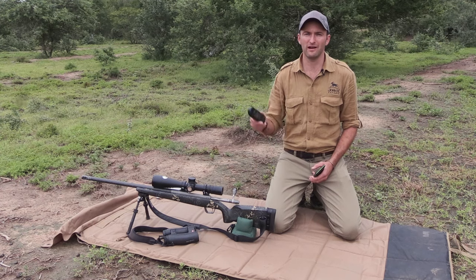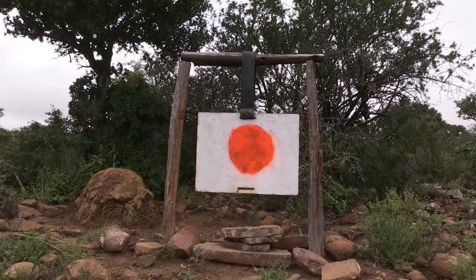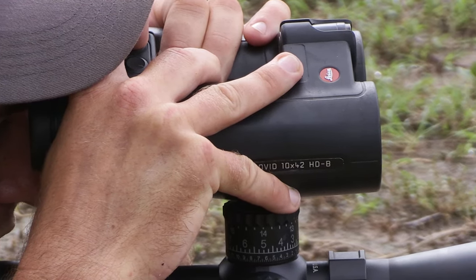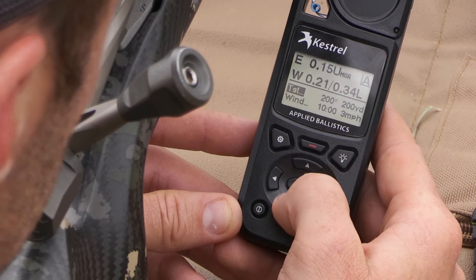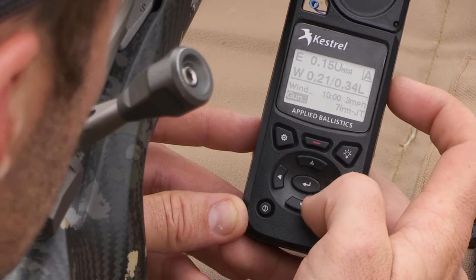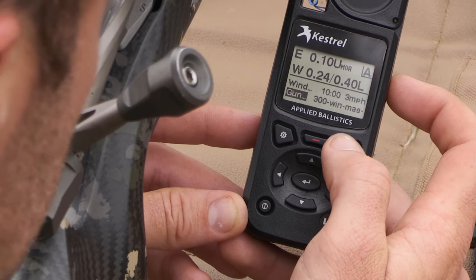I already have all my calibers loaded onto my Kestrel. For today's demonstration, I'll select my caliber and shoot the rifle on the range. When I am on the ballistic screen, I scroll down to make sure the correct rifle profile is there. Under gun, I use the left and right arrows to toggle through my various calibers saved on the device.